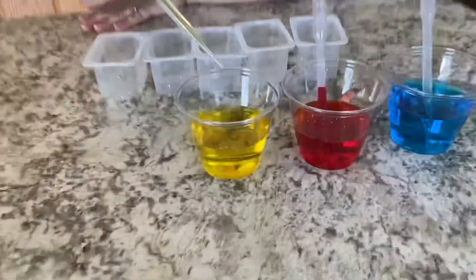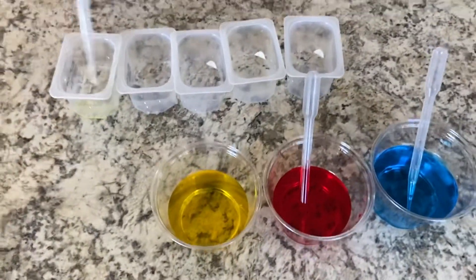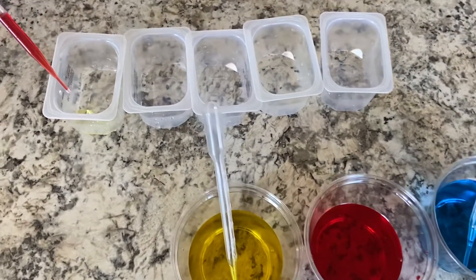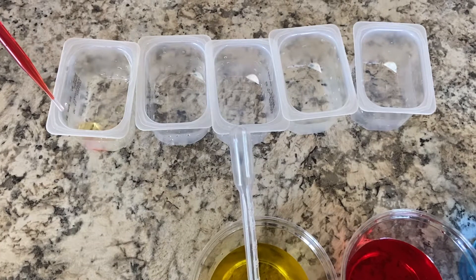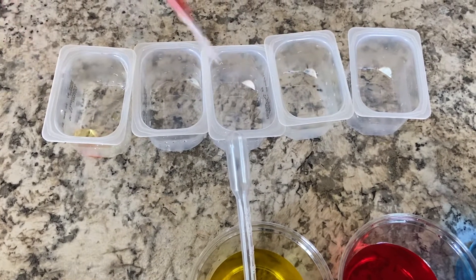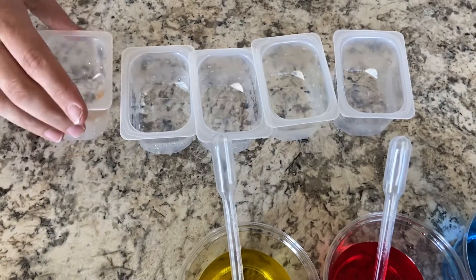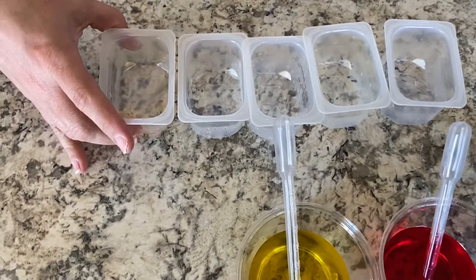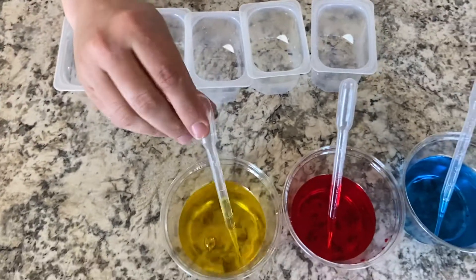So we've got some yellow and we're going to try to add some red to that, and then we're going to shake it up a little — and oh, yellow and red make orange! All right, we're going to start with yellow again.